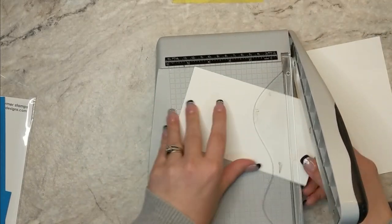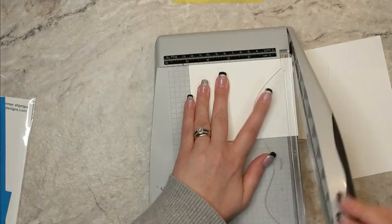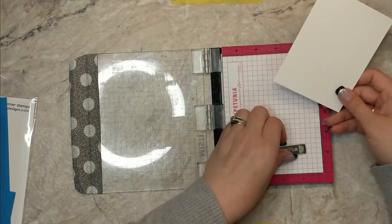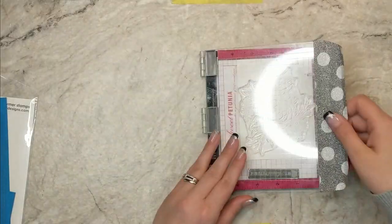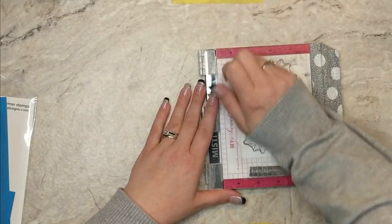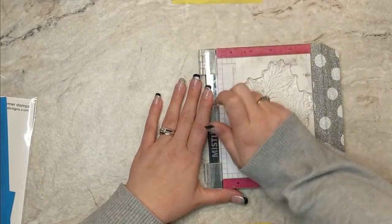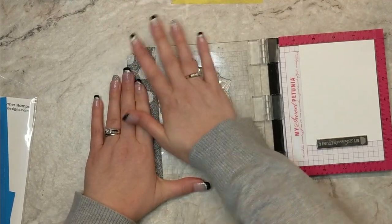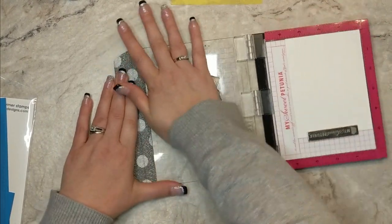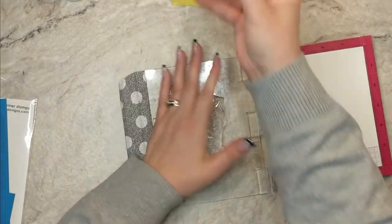Gina's cardstock is super smooth and is fantastic for alcohol marker coloring. I've gone ahead and cut down a piece of cardstock that measures three and three quarters by five. I'm going to grab that massive peony image and get it loaded up onto the door of my mini Misti. I'm going to rub away the manufacturing residue sitting on top of the stamp, as I have not used it before, to make sure I get a nice smooth crisp image.